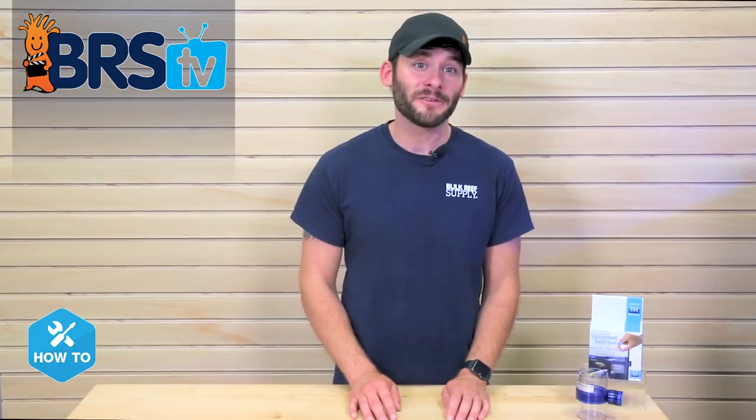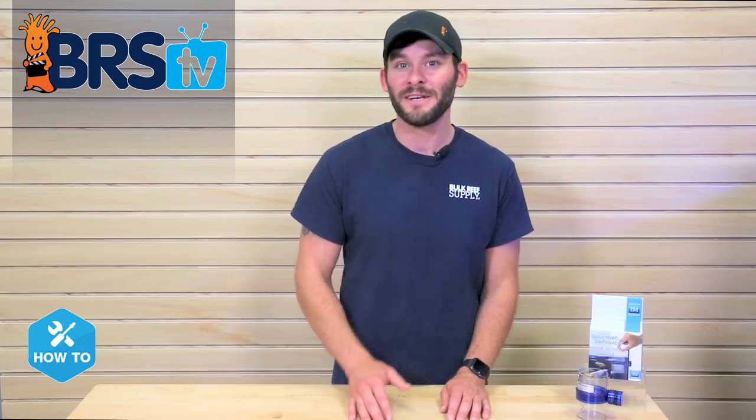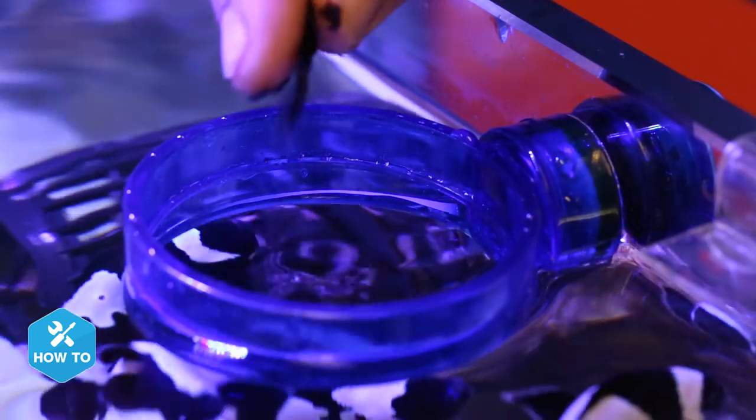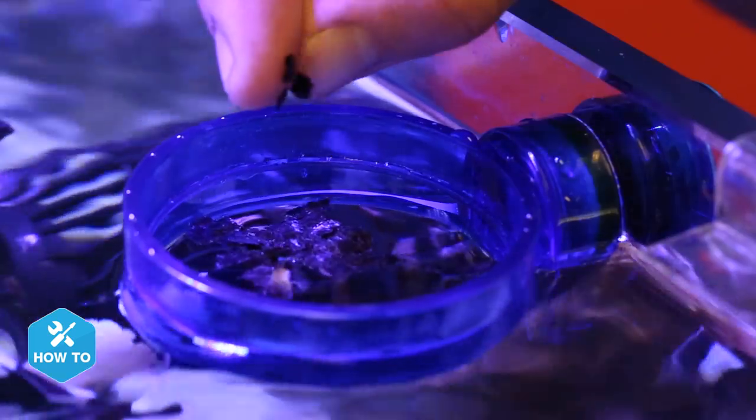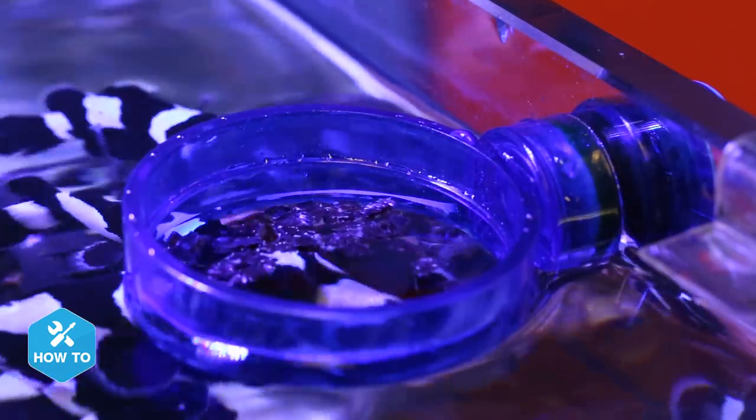This will allow the food inside the defroster to tumble, and can be enhanced even further if you have more surface flow in the water that can enter the defroster. From here you can fine-tune to match your specific foods or fish feeding demand, and that's it. One last cool feature: if you remove both cups from your Gourmet Defroster, it becomes a feeding ring for floating type foods like flakes.